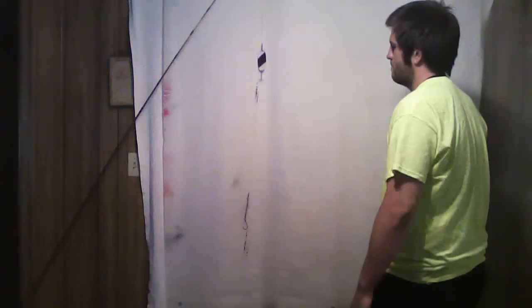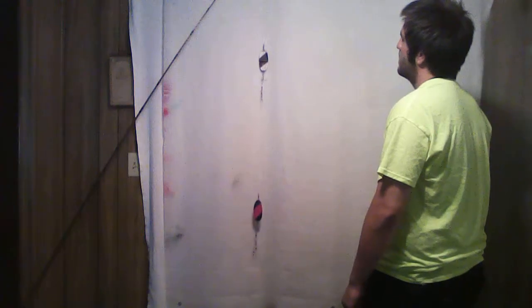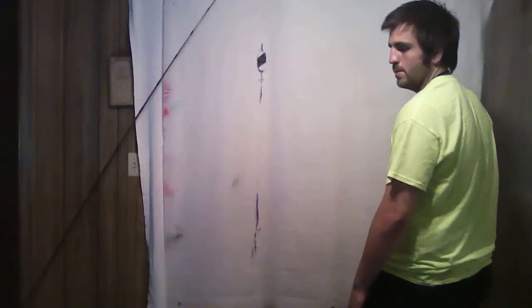My uncle taught me this fishing since before I was born. I've been using it ever since he taught me, and it's just working. I've been doing it every year.